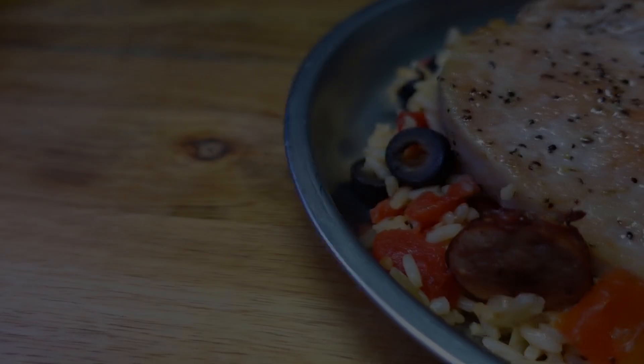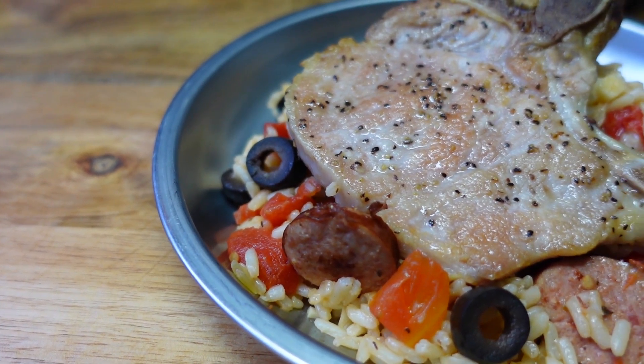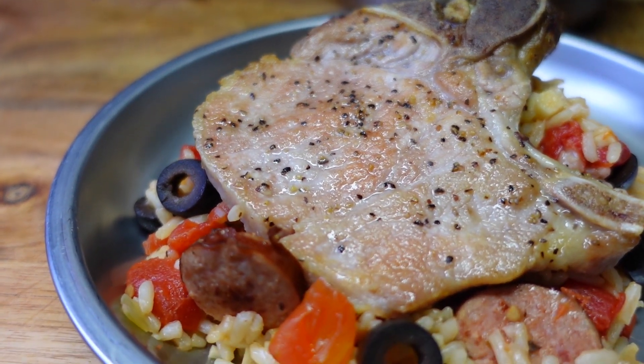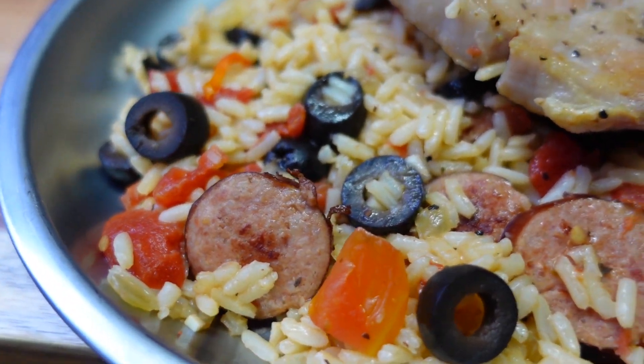You can find this and other fine recipes at chefkindra.weebly.com — that's chefkindra.weebly.com. You know I got you. And that's all for this time. I'll see you next time. Chef Kendra is out. Peace.